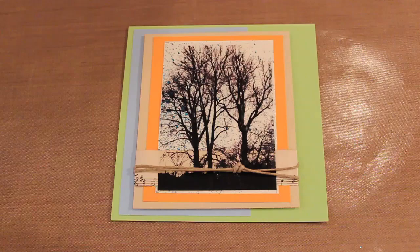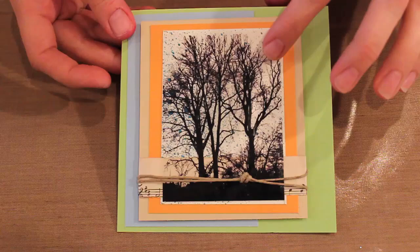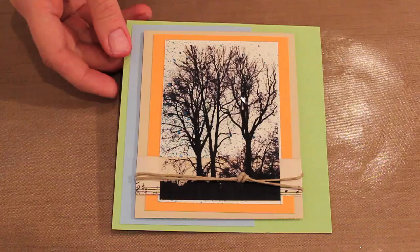Hi and welcome to Studio SN. My name is Sarah Neuma and today I'm going to show you how to do a packing tape transfer. The packing tape transfer technique is a favorite of mine because it's a great way to incorporate your photos into your cards or even onto your art journaling pages. You can see here I've got my photograph of my tree and it has been transferred onto clear packing tape and then layered on top of a spattered background.